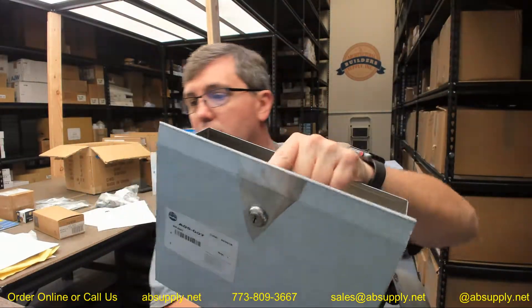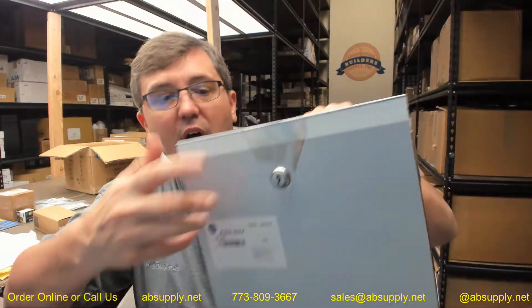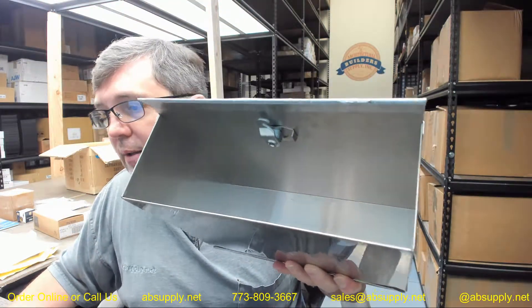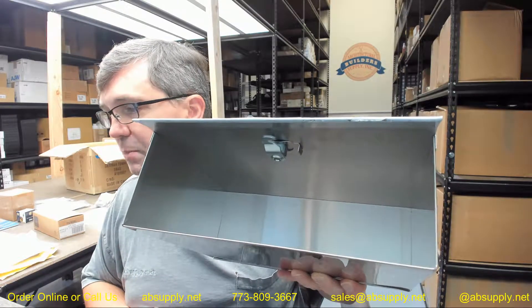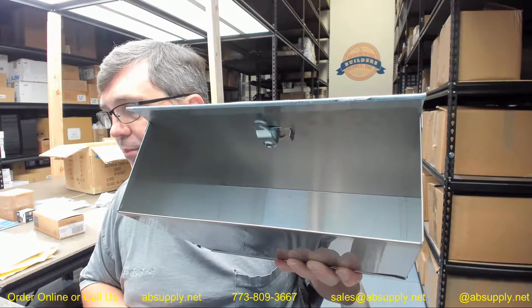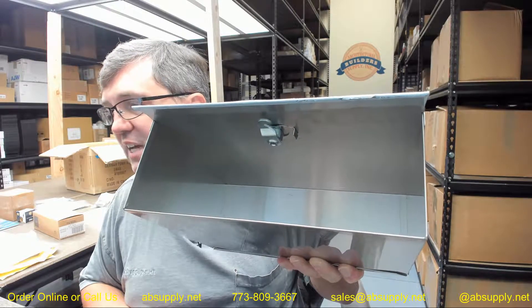This is going to include the lock, and this lock is a service kit. That part number — there is a link to it down below — that part number for the replacement lock, clip, and key is P15-400.